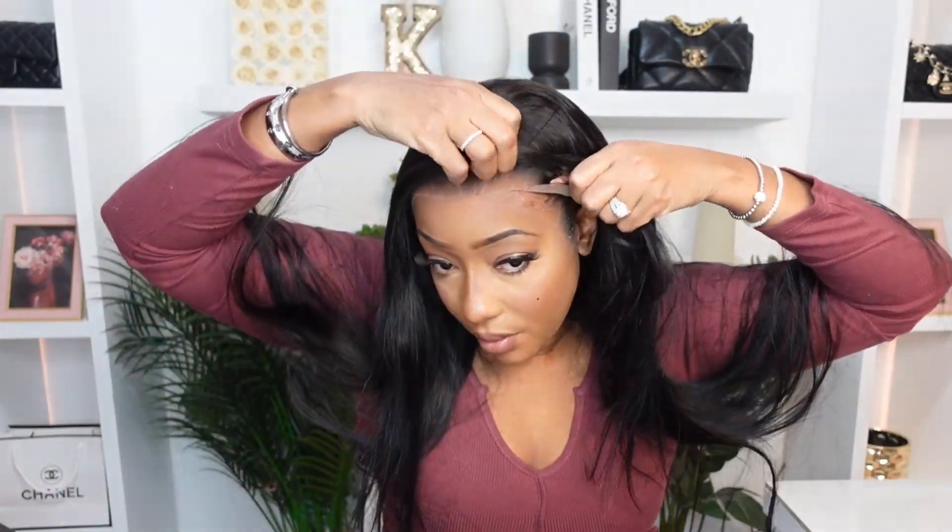I'm going to secure this wig down. This is what it looks like glueless. I need to cover that spot there. I'm pulling the wig forward. You can still do a glueless install and leave this portion glueless. I just like how that's looking a lot more than when it's glueless.